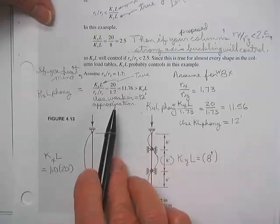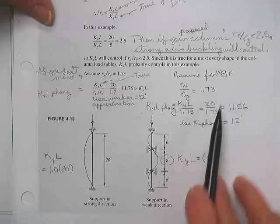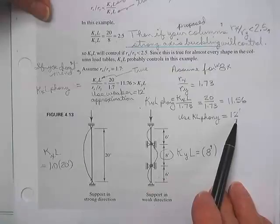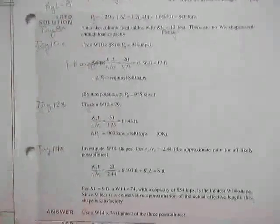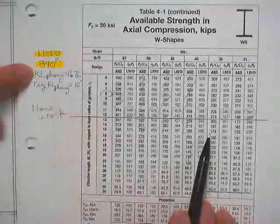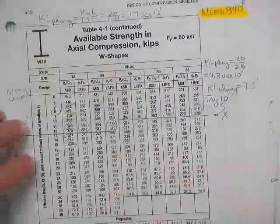So now we go to the tables. Looking at the 8-bys down on the 12-foot length, looking for 840 kips — no, no, no, no, no, no. Nothing in there is going to work. None of the 8-bys worked. Here are the 10-bys. The guess of 1.73 didn't turn out — I've got to go ahead and fix that. Get the K phony: K sub X L is 20 feet divided by rx over ry of 2.16, giving a 9.3-foot column. I'll use 10 feet.